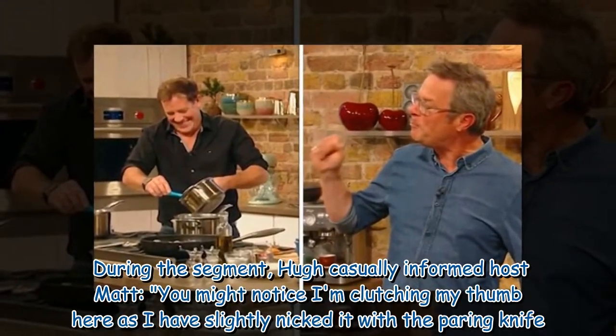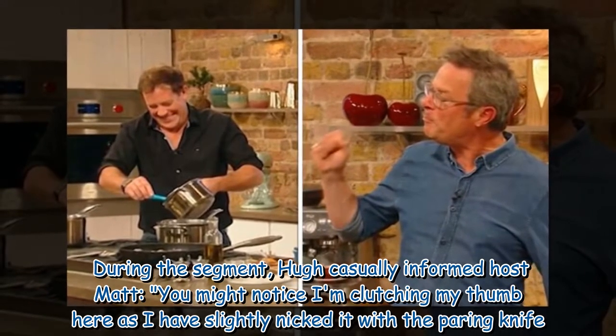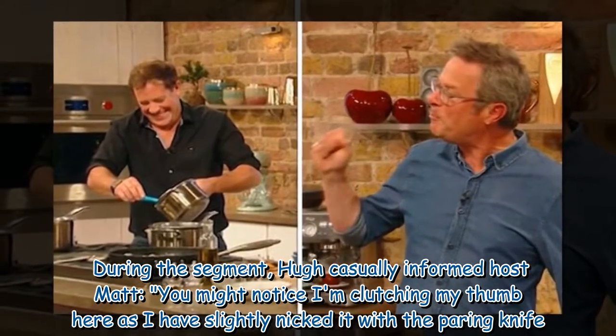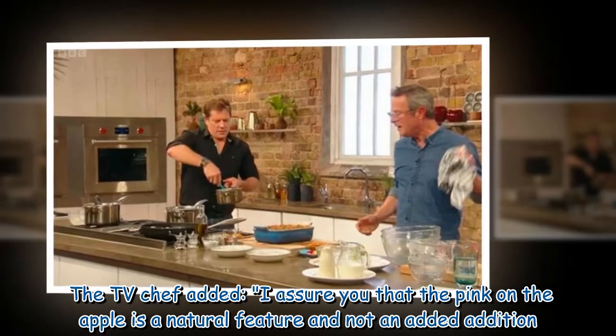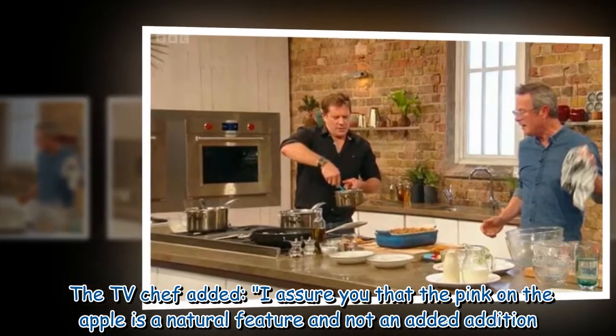During the segment, Hugh casually informed host Matt: "You might notice me clutching my thumb here, as I have slightly nicked it with the paring knife." The TV chef added: "I assure you that the pink on the apple is a natural feature and not an added addition."